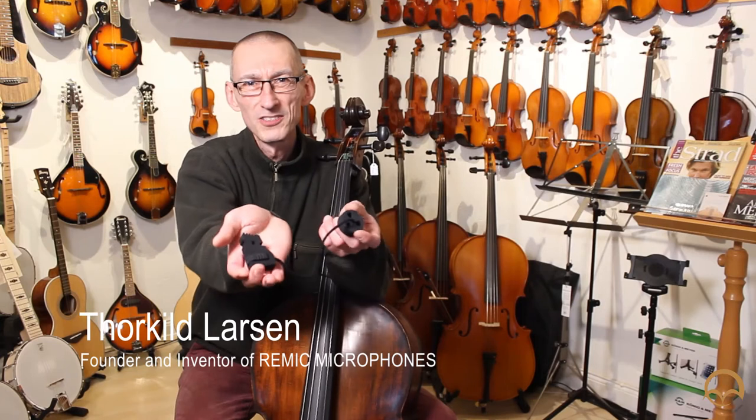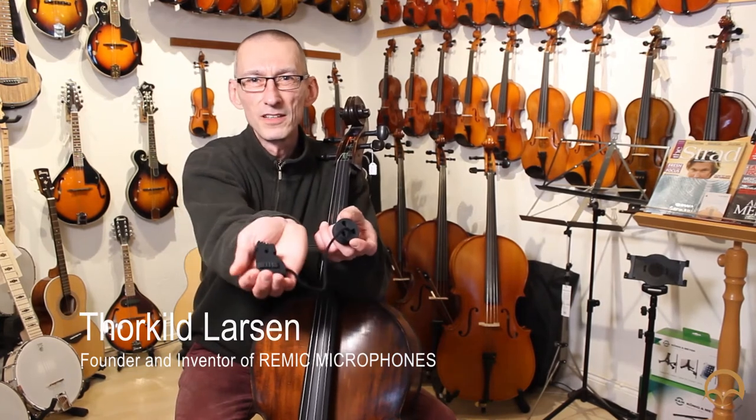Hi guys! I'm going to show you how to place, or how to mount, the Remike Cello microphone.